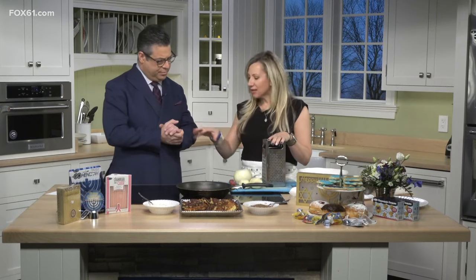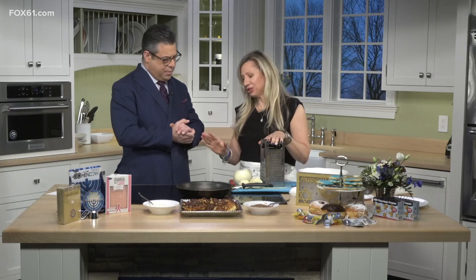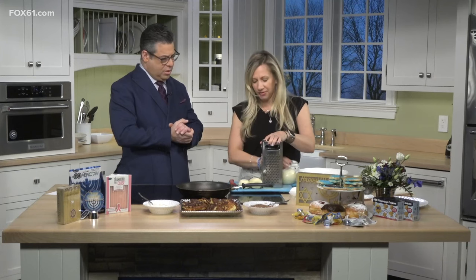We have lots of clients who eat latkes that are not Jewish, and they're very easy to make. A lot of people ask: you don't need to box-grade them. If you're making mass quantities, use a Cuisinart for your potatoes. Some people buy shredded hash brown potatoes — I don't love that, but it certainly saves time. Use the biggest side of the grater.